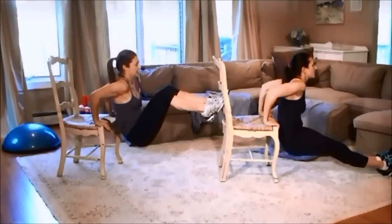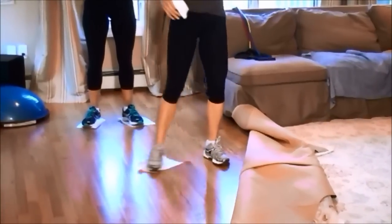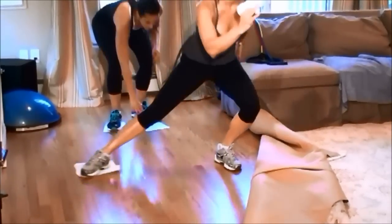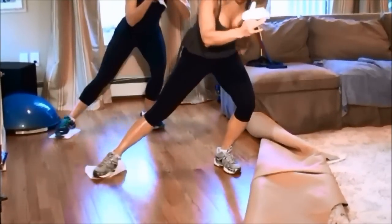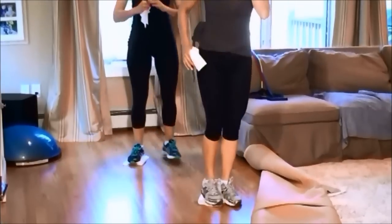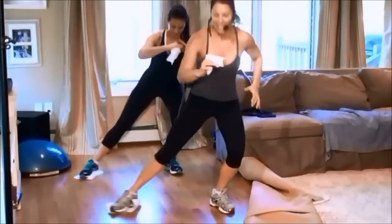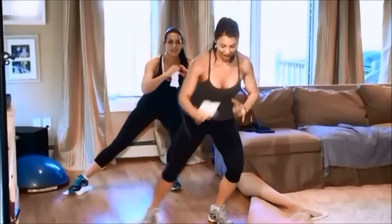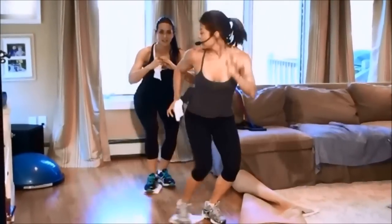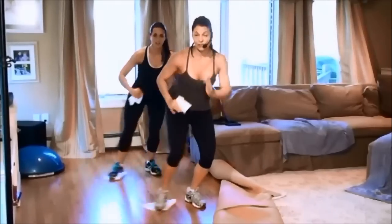Now lunge and lift — down and up. Watch that knee, don't put it past the toe. Out and in on one foot so you're not slipping all over the place. Stay down there and out and in — you're feeling your inner thigh, and you're cleaning your floor!